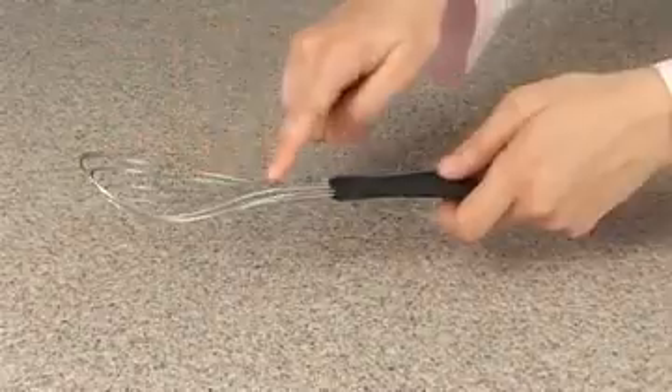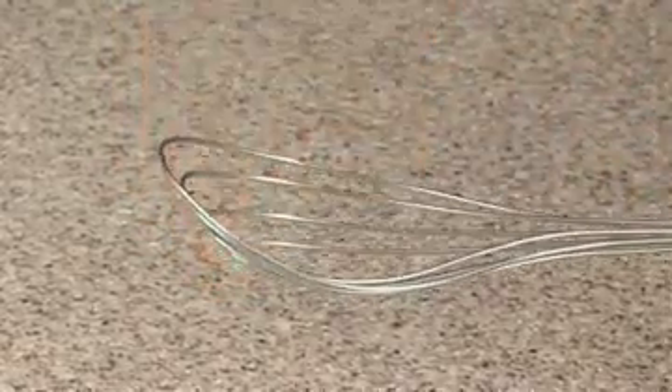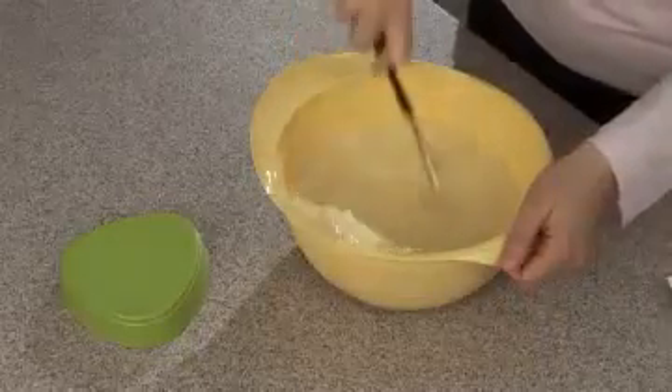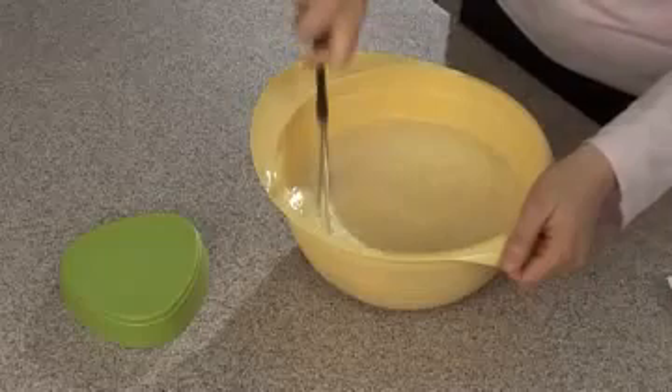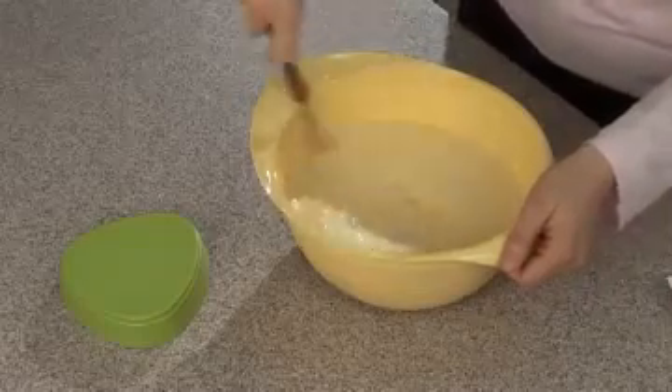The sturdy fine wire loops of the whisk are rounded and shaped specifically to add maximum air and create efficient blending of ingredients. It can also be used to lift boiled eggs or ready-to-peel tomatoes from hot water.